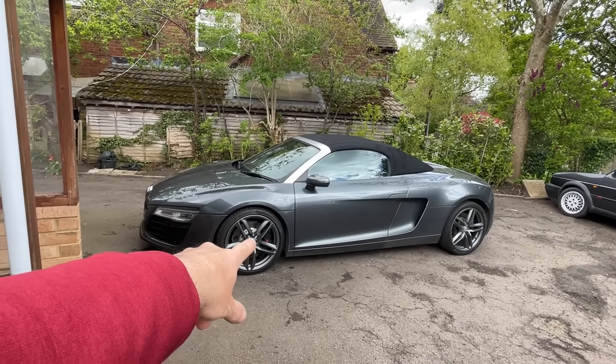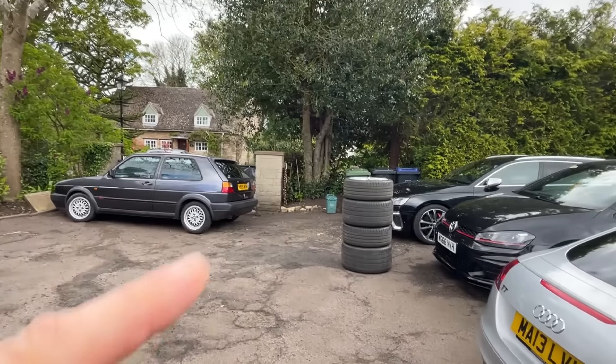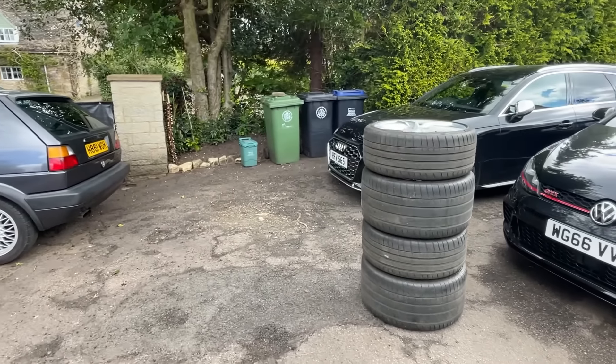So the sooner we get these awful grey wheels off the better. Let's get the silver wheels loaded into the S4 and take them down to Prestige Wheel Centre.